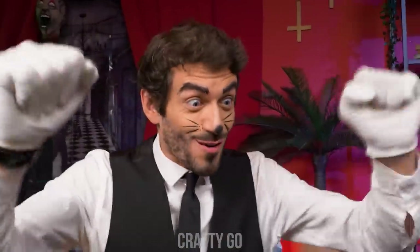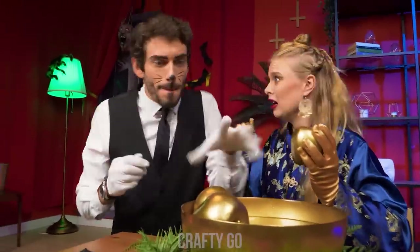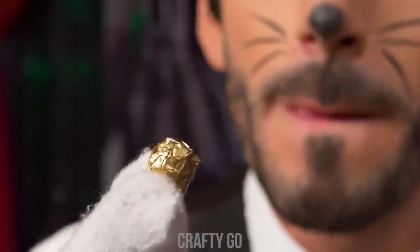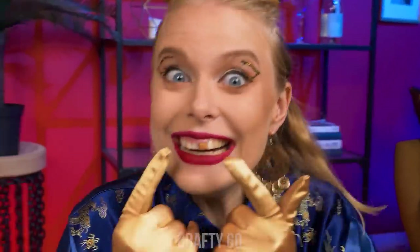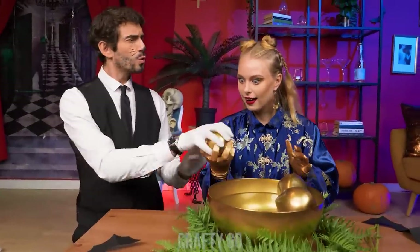Woooah! You go, miss! Uh-oh! I can't stay like this! Wait! I know! Here it is! Let's put it back in! Ta-daaah! I have a golden tooth now! Yay! No more golden apples, though…